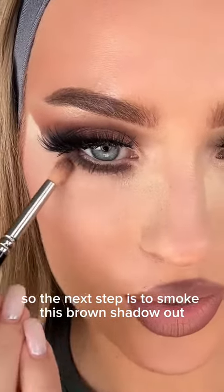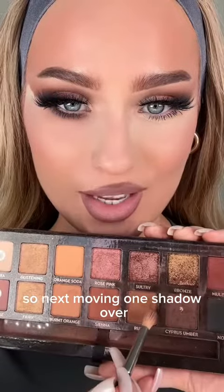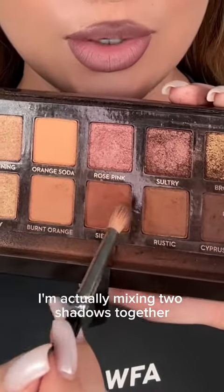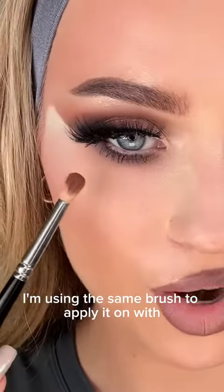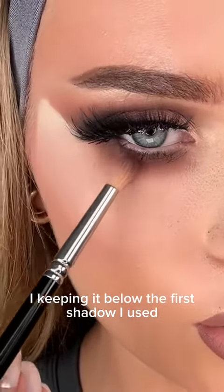Using a small fluffy blending brush with a brown shadow. Moving one shadow over, I'm actually mixing two shadows together using the same brush to apply it. I'm keeping it below the first shadow I used.